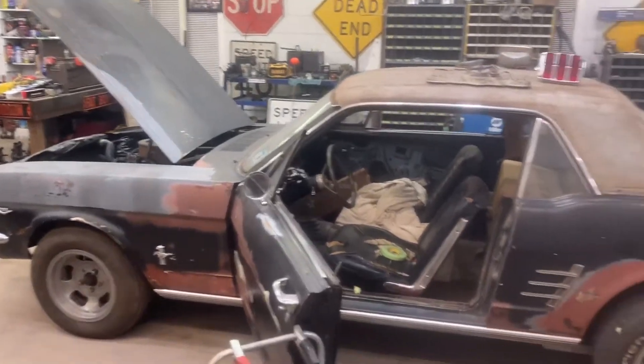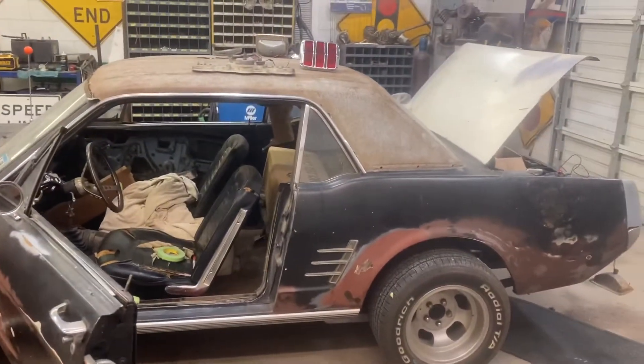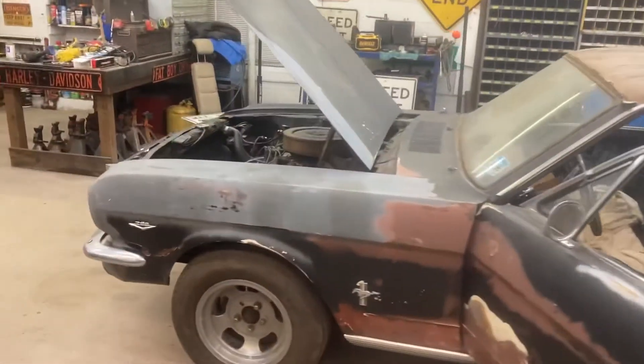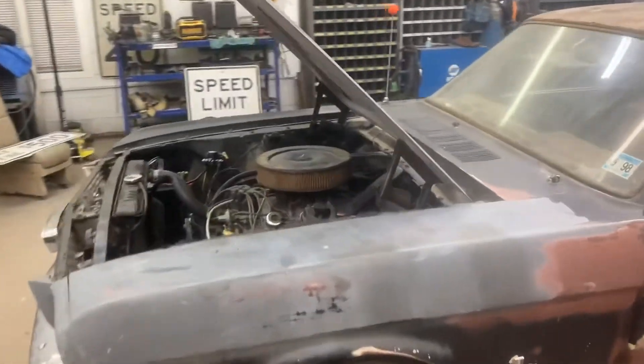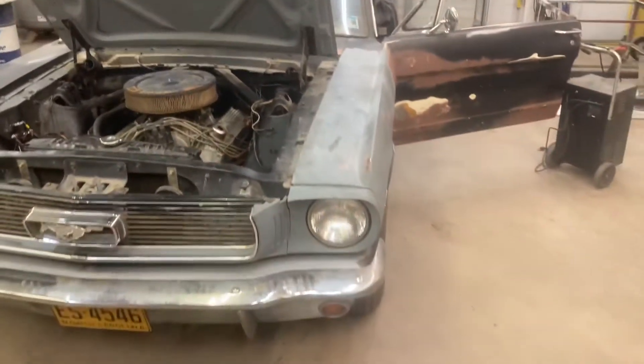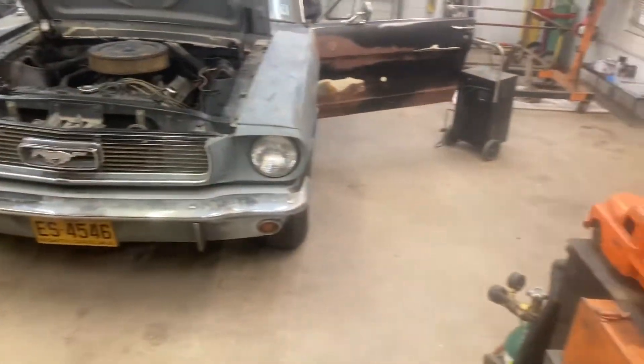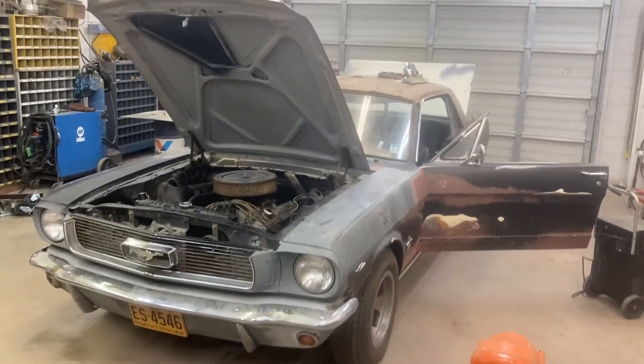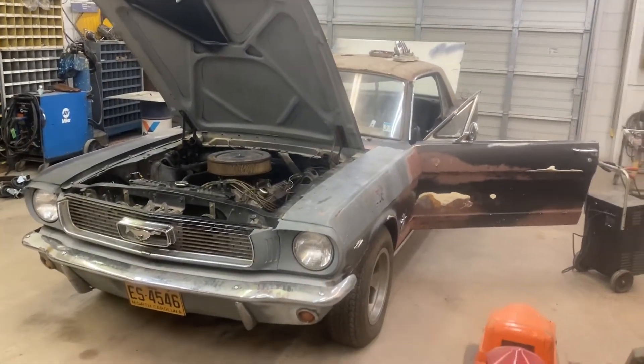Really all it would need is some interior work and a paint job. It's a very solid car — floors are solid, trunk solid, body solid, no rust.